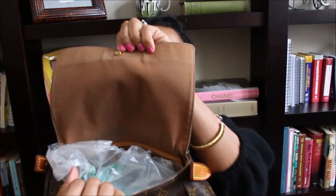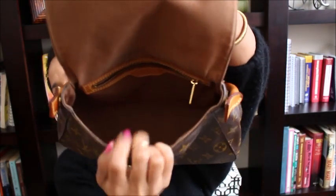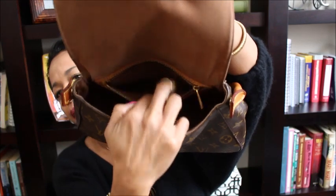Here's the inside — no stains or anything. It's got one flap pocket. It's still a great little bag after 20 years. I have seen these quite a few times on Fashionphile or Yogi's Closet where they're selling these. So yeah — 20 years old, Looping Bag, my first bag.